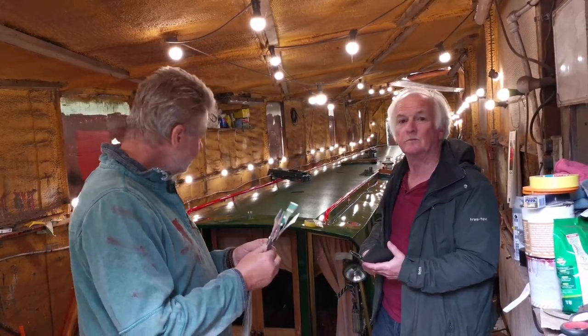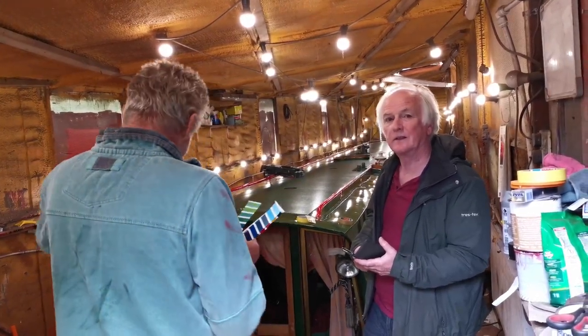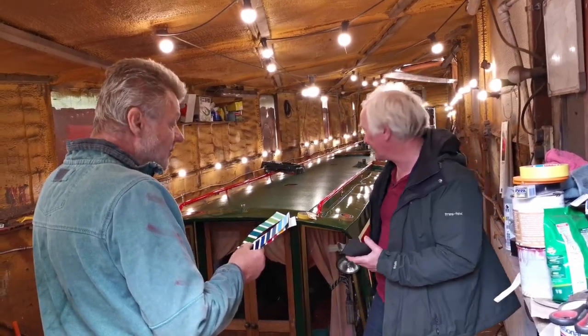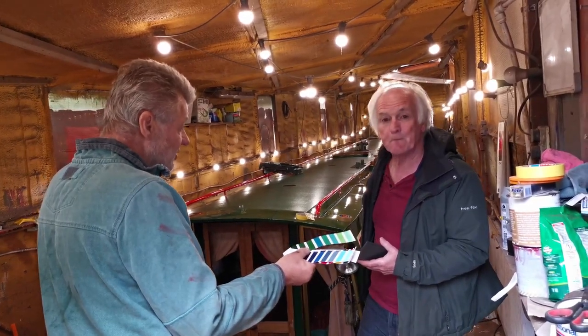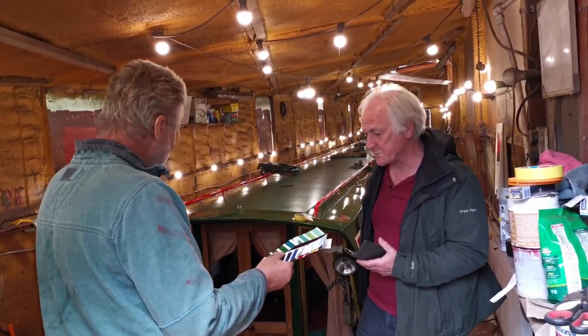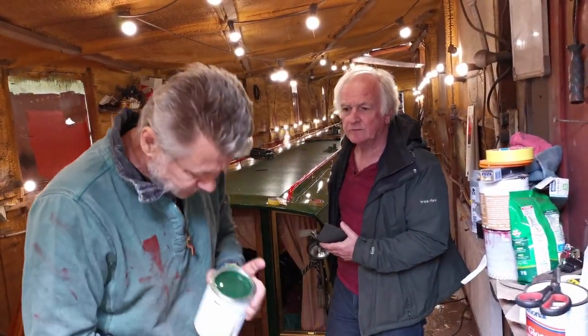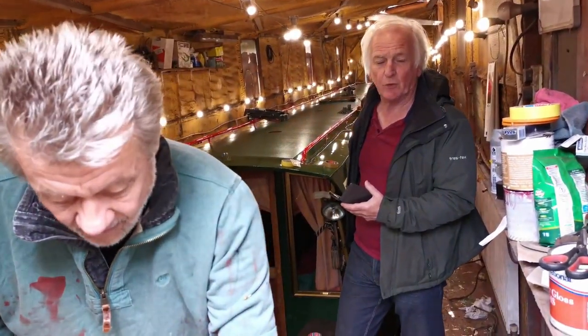You see we're going lighter — more or less going leaf green. I thought this one was lighter. So what's the darker one just underneath your thumb? That's the 72. That's more the colour I think.